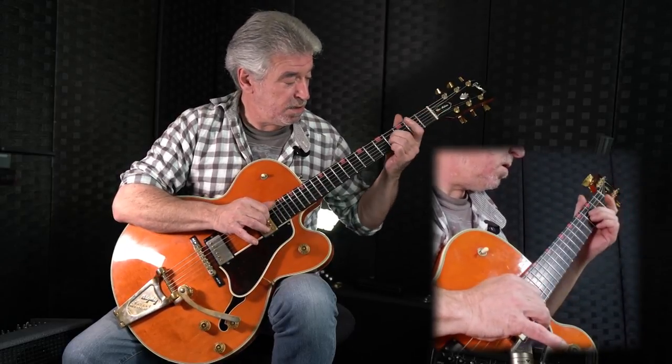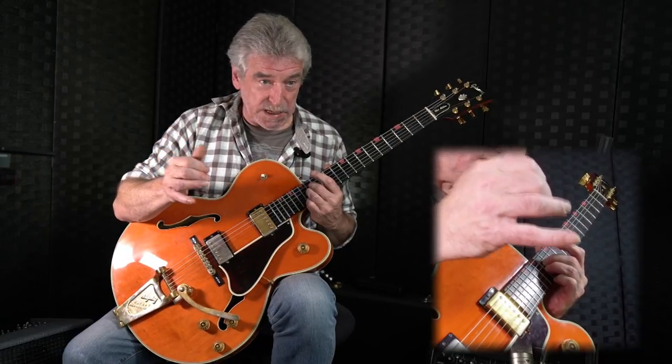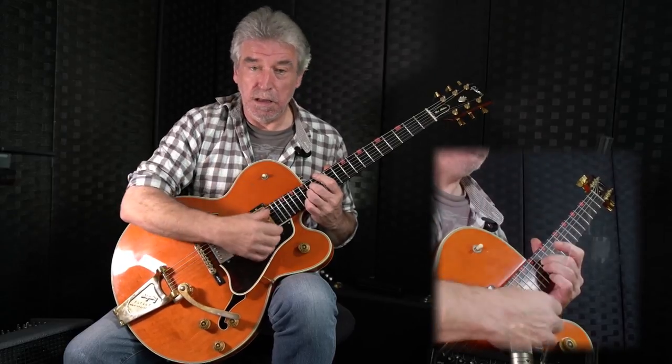What we're going to play is thumb, and then the next two strings play together. And then we're going to slowly go up the neck, like this. I'll do that again, just a wee bit quicker. So that was just utilising the two fingers.